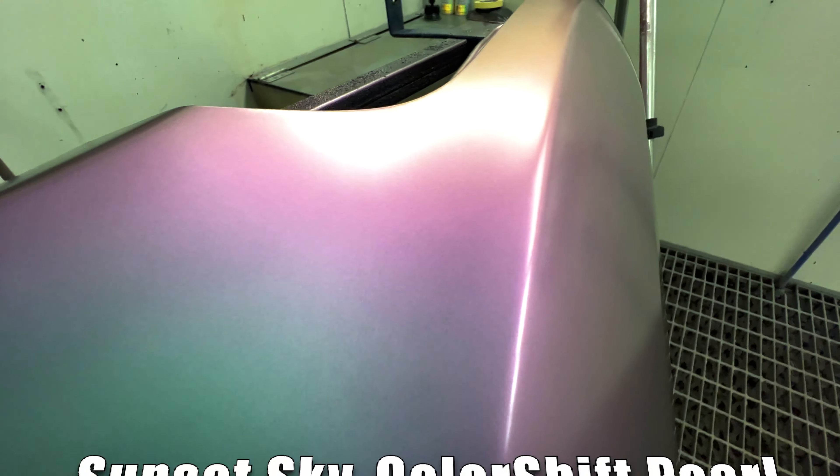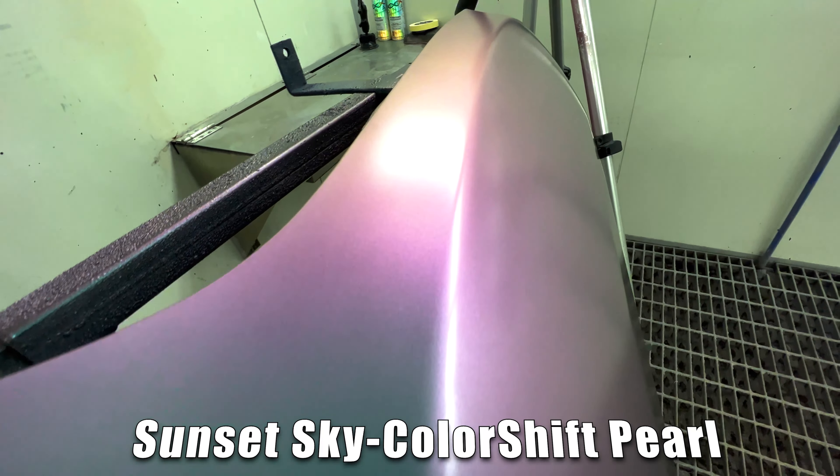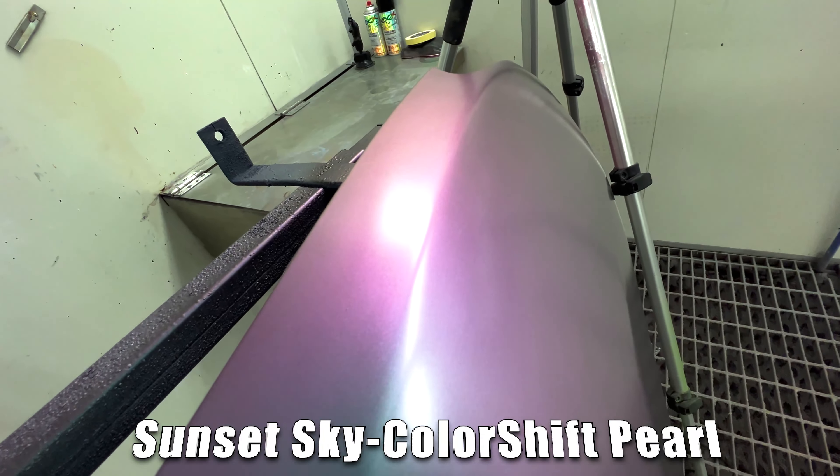How are you guys? Mark here from DNA Paint. In this video, we're going to be talking about our Satin 2K Clear Coat. Our Satin 2K Clear is mixed at 3 to 1 with a slow FX hardener. It's extremely durable and has great UV properties.